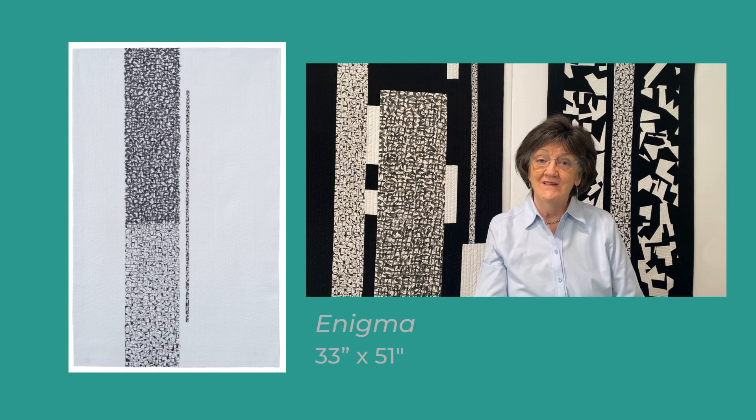Hello, I'm Hope Wilmarth and I live in Houston, Texas. It is truly an honor to be accepted at Quilt National again this year.